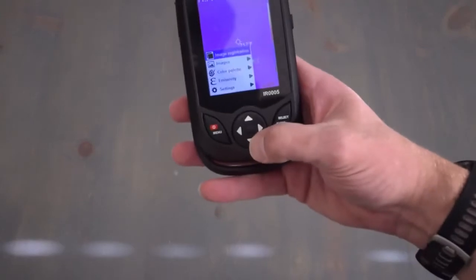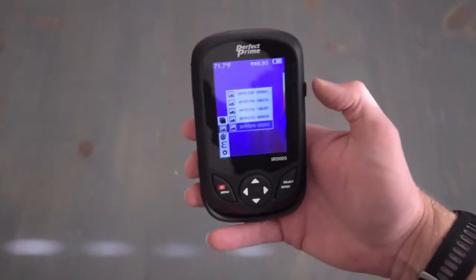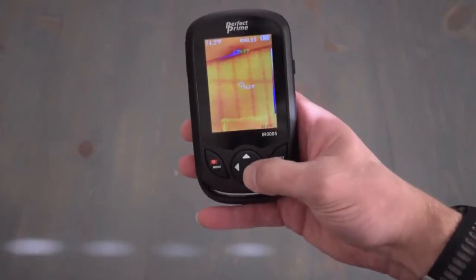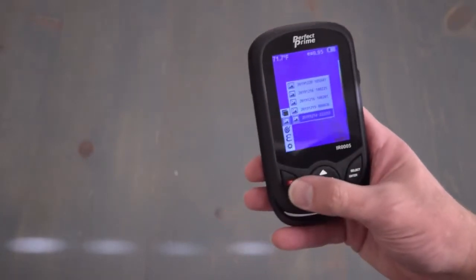The next option is images. These are the images that you have saved, and you save them by pressing the function button as shown earlier. That's an image of a wall as a sample, and you step out of that by pressing the select enter button.